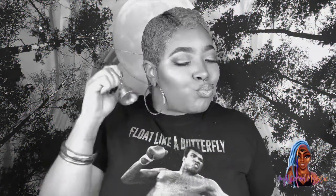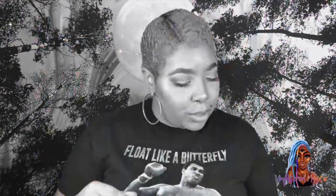What's good y'all, it's your girl back with another video. As you can see by the title, we're doing another DIY. Before we get into this video, I'm gonna need you to like, comment, share, and subscribe.